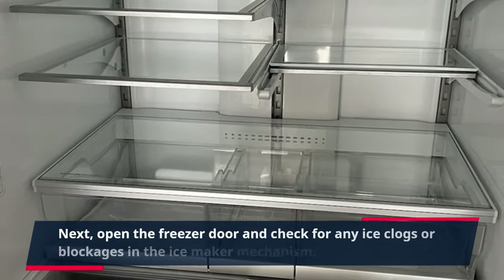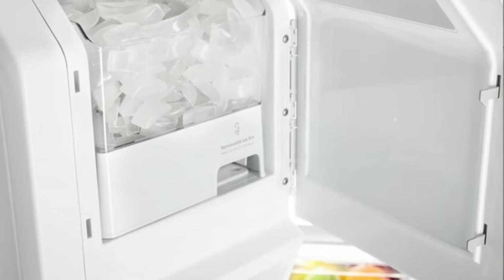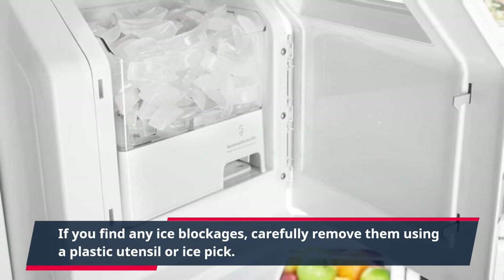Next, open the freezer door and check for any ice clogs or blockages in the ice maker mechanism. If you find any ice blockages, carefully remove them using a plastic utensil or ice pick.